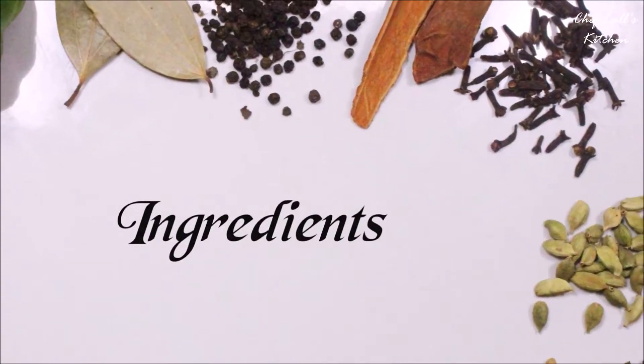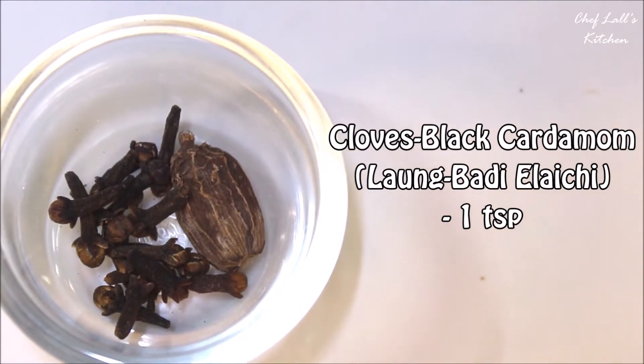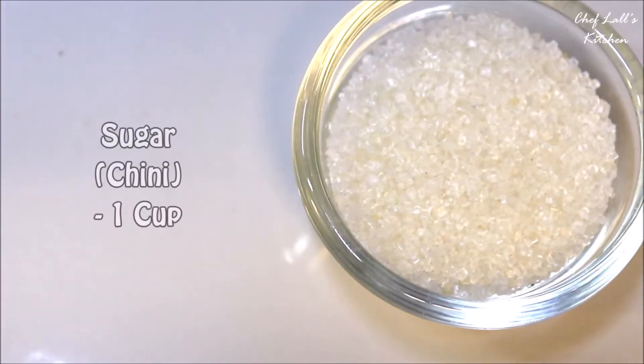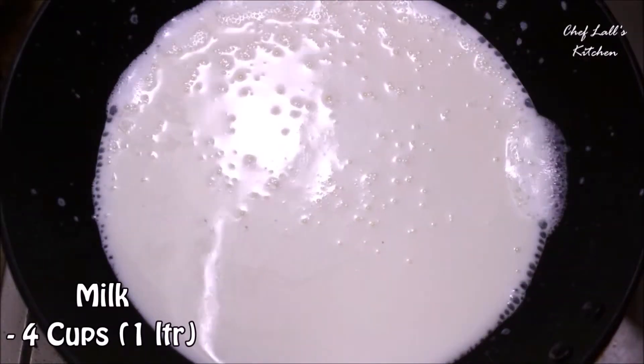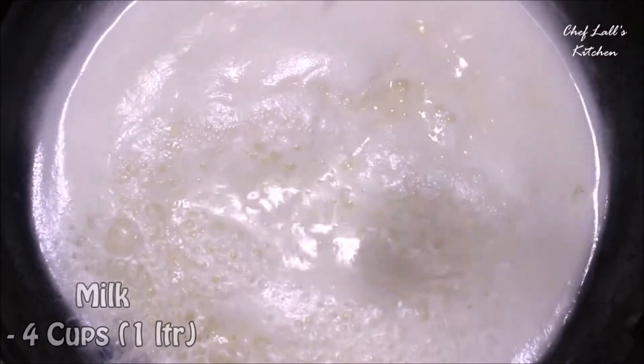The ingredients we need: take some cloves and one black cardamom and make a powder of it, from which we need about a teaspoon. Then one cup of sugar, a pinch of salt. Then take about 4 cups of milk in a pan, set the flame on high, and bring that to a boil first.